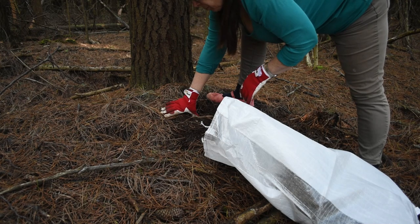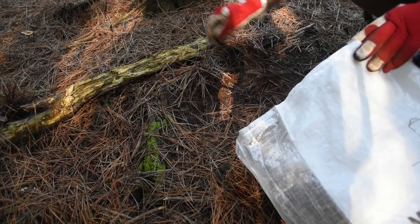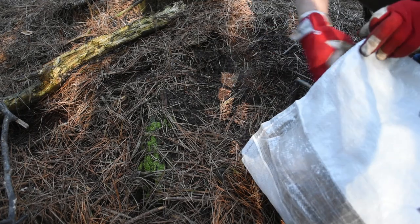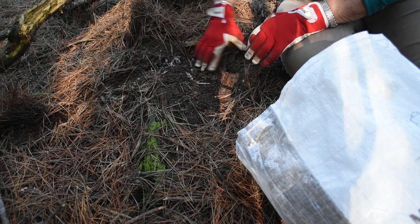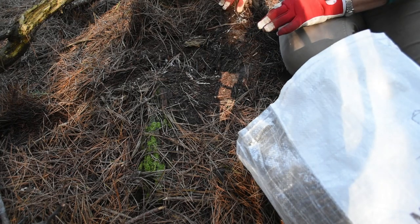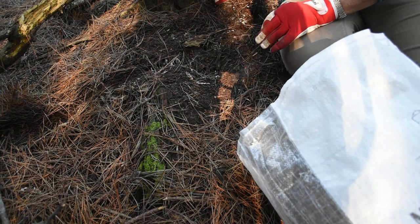The bases of trees are a good place to gather the pine needles. If I move that, this is what I like to see. See these white, thread-like things? Something that looks like mould.